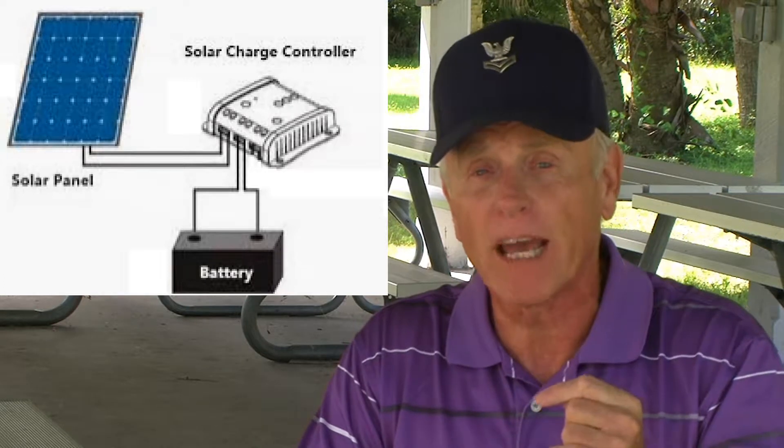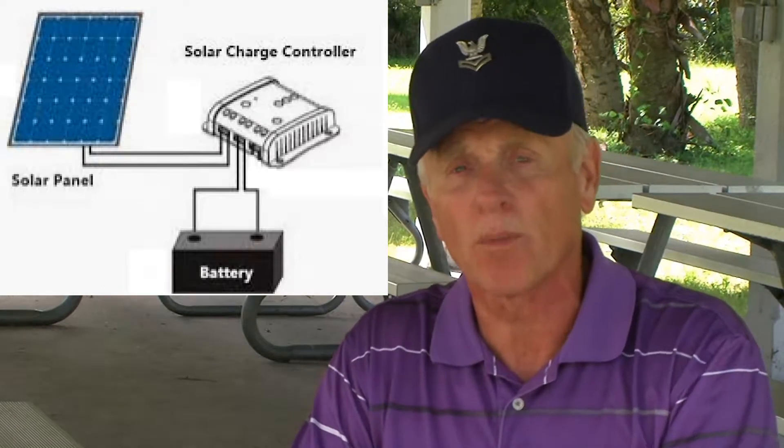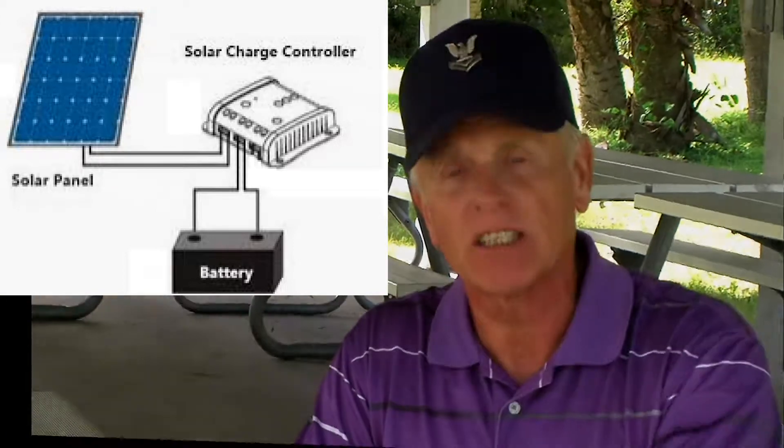A solar charge controller is the device that sits between your solar panels on the roof and your battery bank on the floor. In an RV or camper van solar system, something has to control the power coming out of the solar panels, condition it, and put it into the battery bank. Solar panels — monocrystalline or polycrystalline — are rated in watts. The solar charge controller — PWM or MPPT — is rated in open circuit volts in and conditioned circuit amps out. Batteries — flooded, AGM, lithium — are rated in amp hours stored. All of this is industry standard 12 volt DC power.